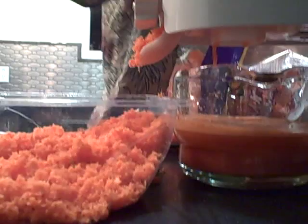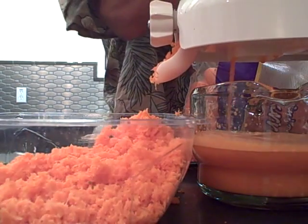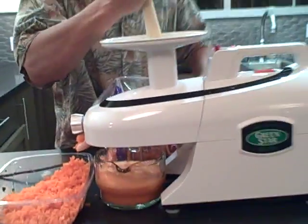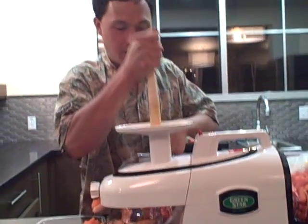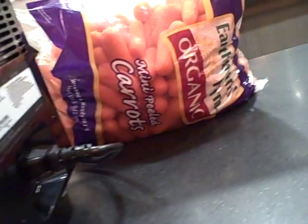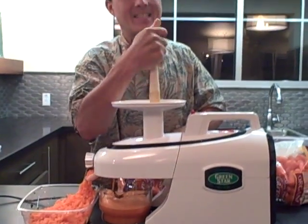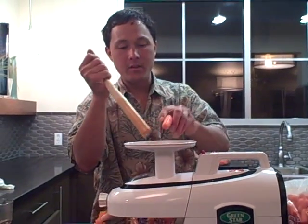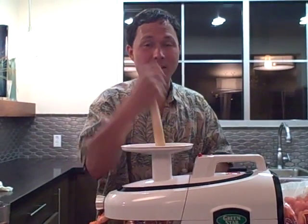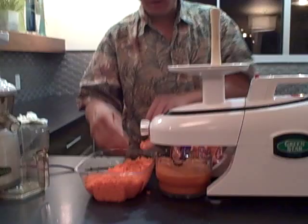Let's talk a little bit about carrots. These are basically baby carrots from EarthBound Farms, which come pre-washed, so it makes juicing really easy — you literally just take them out and put them into the juicer and start to juice. These were purchased at a local Costco, which is the least expensive place to buy your organic carrots. They have baby carrots that are pre-washed and also full-size carrots in a 10-pound bag. These baby carrots come in a 5-pound bag, and we're juicing 5 pounds of them.